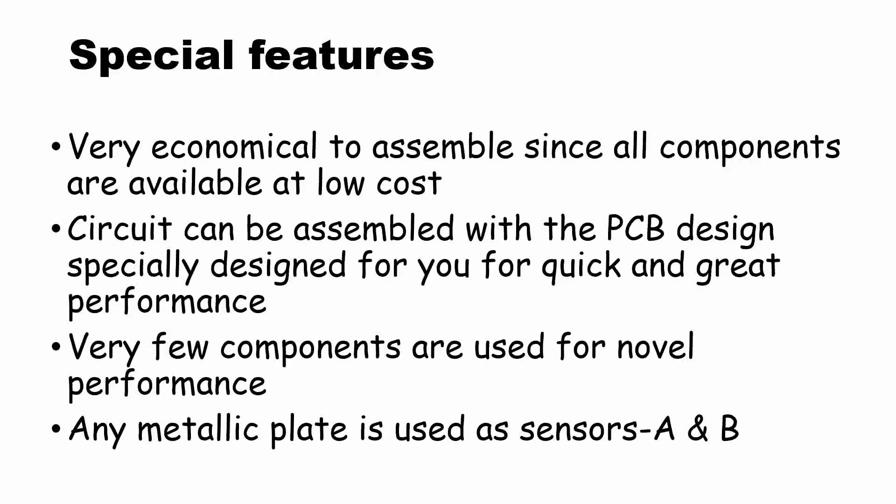The special features are: it is very economical to assemble since all components are available at low cost. The circuit can be assembled with the PCB design especially designed for you for quick and great performance. Very few components are used for novel performance. Any metallic plate or rod can be used as sensors, shown as A and B in the circuit.